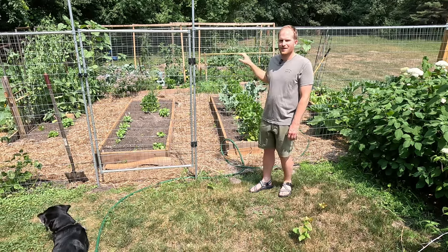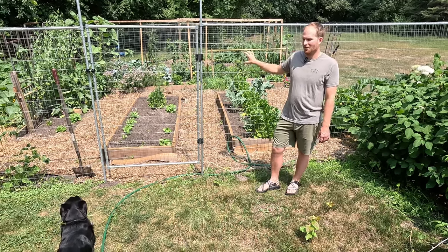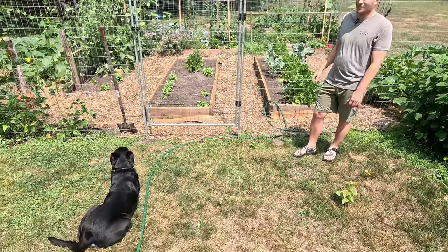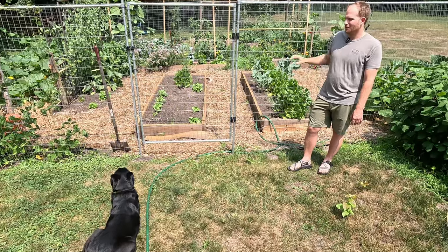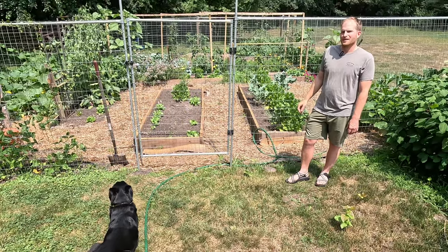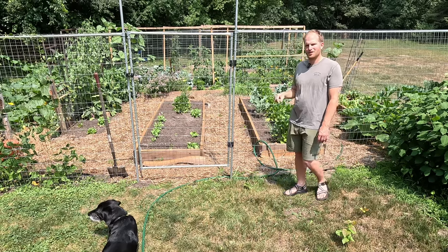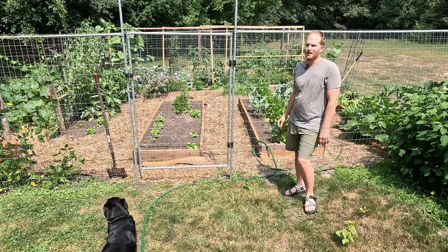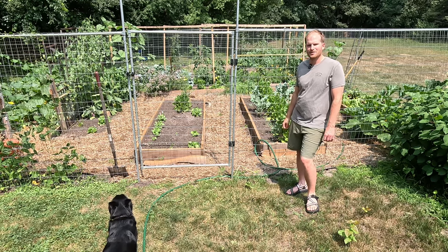I mainly designed the fence to keep out deer as they decimated my garden last year, and I also found out my own black lab was getting in there and eating quite a bit of my produce as well. So it's been working really well for us. If you want to see links to any of the parts that I use, check the description down below on how to purchase those. Hit the subscribe button if you want to see more of my content in the future.